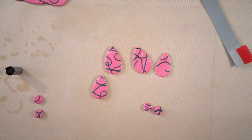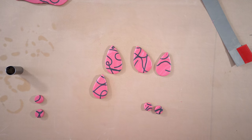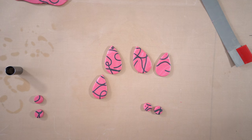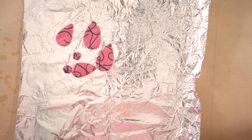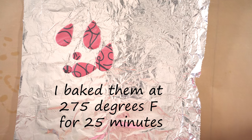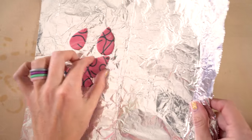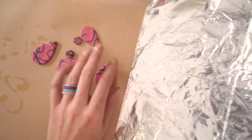I'm going to very carefully pop these in the oven. I'm going to follow the instructions on the packaging. It says 275 degrees Fahrenheit, 30 minutes per one-fourth inch — so six millimeters. These are about three to four millimeters, so I'm going to put them in the oven and check in about 15 minutes. Now that these are baked, I baked these on just a piece of foil. They're completely cooled — that's really important. Don't do anything until they're completely cooled. I'm going to go ahead and transfer these onto my Teflon sheet.